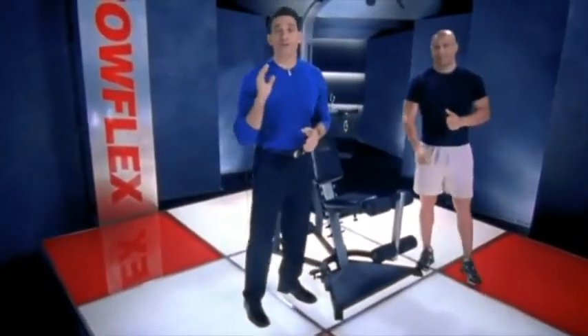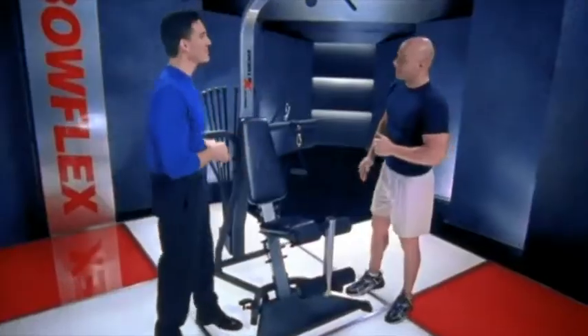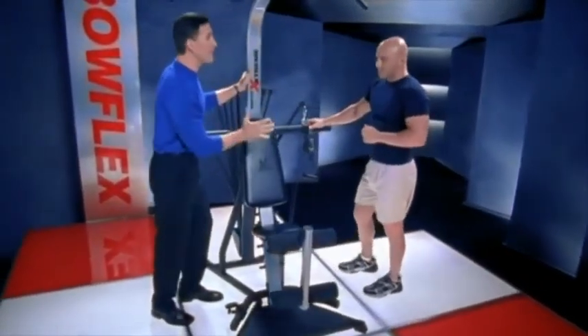This is certified personal trainer and Bowflex believer, Joey Osborne, and he's here to help me demonstrate the extreme. Thanks, Tom. Happy to be here today. Man, tell me about this, because it looks so different — it looks like something I might see in a gym.